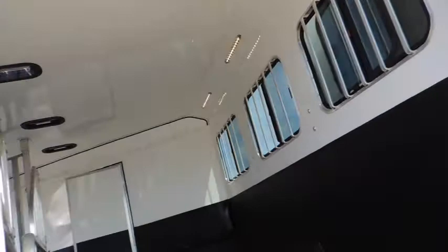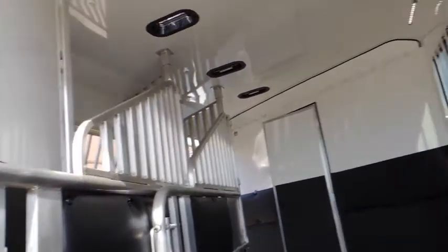It just gives that semi some direction you're going when he's back behind three, four, five cars — keeps him out of your trailer.